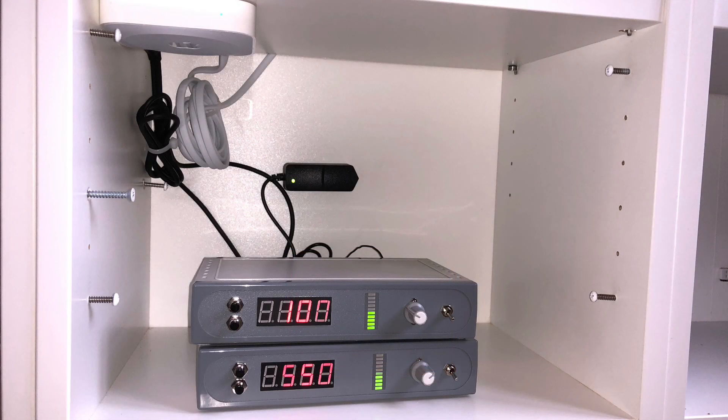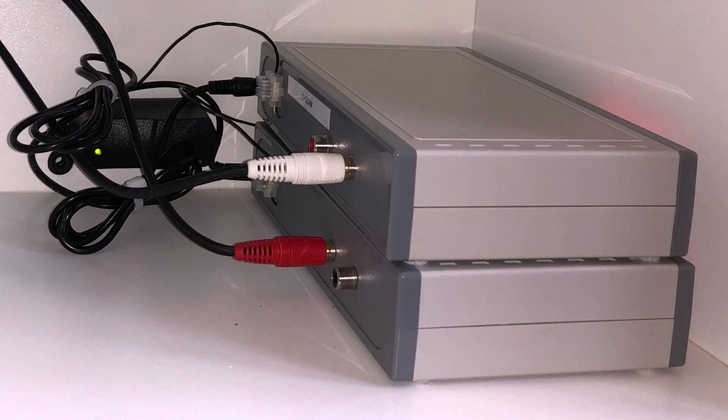Here we have a transmitter broadcasting at 1025 kilocycles and a second transmitter broadcasting at 1550 kilocycles. We also have an AirPlay base station, and its left output is connected to the 1025 transmitter, and the right output is connected to the 1550 transmitter.